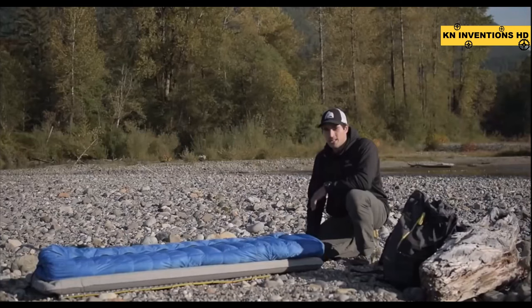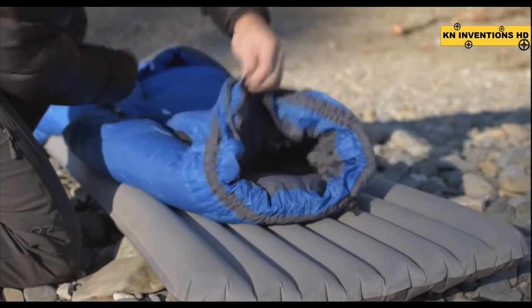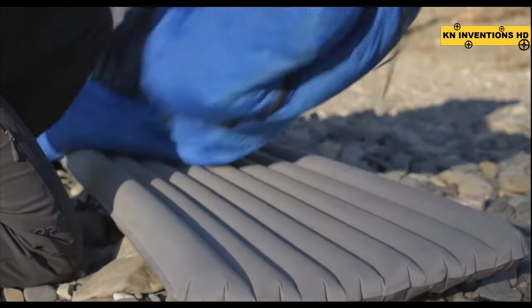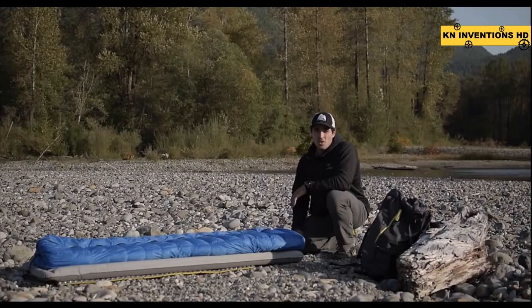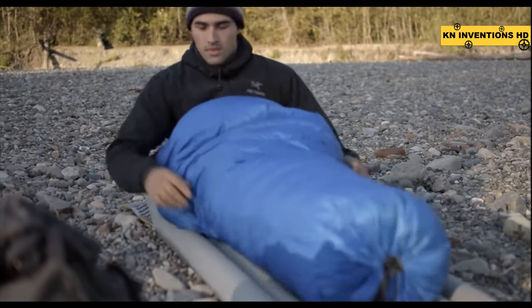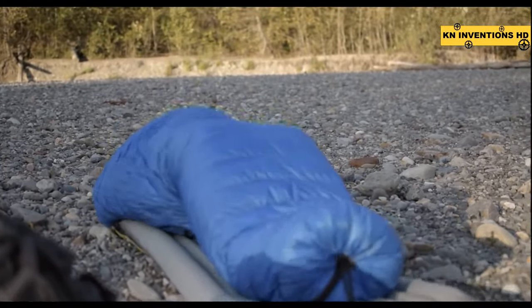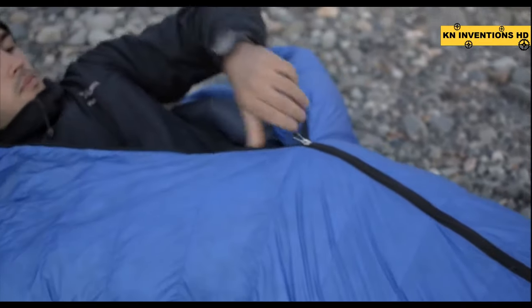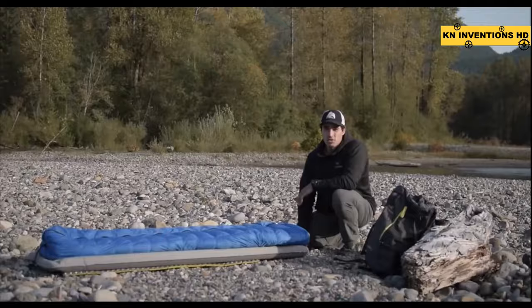Like our other lightweight sleeping bags, continuous baffles allow you to regulate the loft for the desired insulation depending on the temperature. When the temperatures start to drop and your toes feel cold, the foot box can be cinched tight and partially zipped for greater heat retention. With a full-length zipper, you can really dial in the size of the foot box based on the conditions. If the mercury starts to take a serious plunge, the Flicker functions as a full center-zip sleeping bag. The unique crossover zipper design eliminates the need for a draft tube while still preventing heat loss.